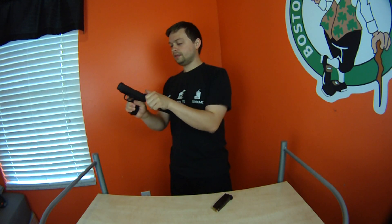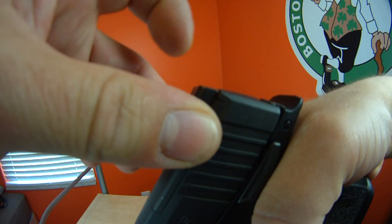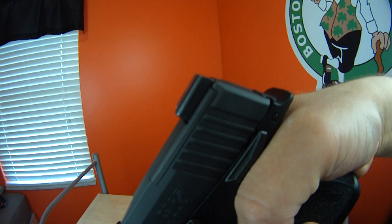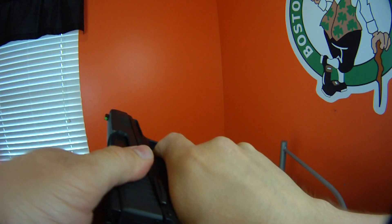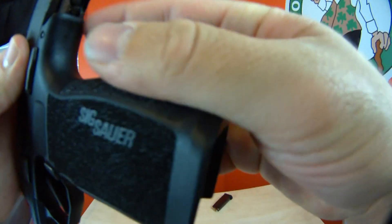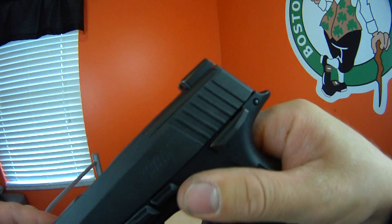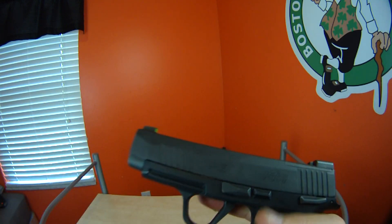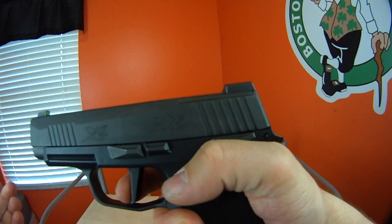I also noticed something weird: when you push the slide forward and pull the trigger, it literally pulls the slide back a hair. Even when I hold it downward and pull the trigger, you can hear it click and the whole frame pulls back slightly. I can visually see it — when I pull the trigger, it pops back a hair, then you can fire it. It's some play in the portion attached to the back of the slide. I don't know what it is — the barrel's not moving — but when you grab the slide you can hear that play.